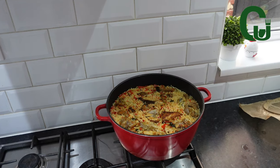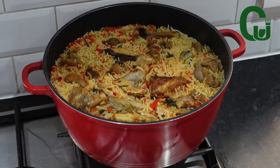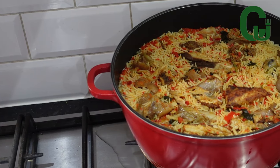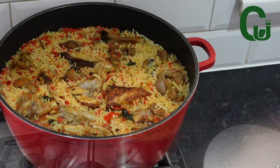Now the rice is ready. Tell me, are you going to give it a try? Because it's so good. Save and enjoy. Thank you for watching and see you in my next one.